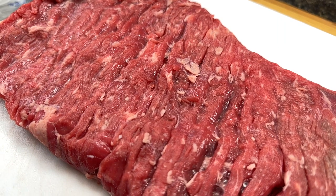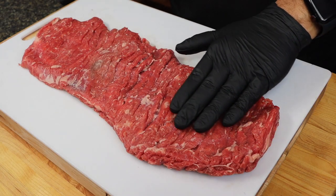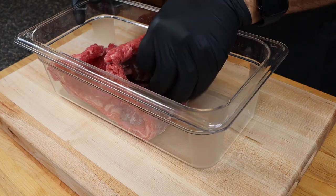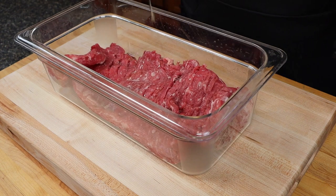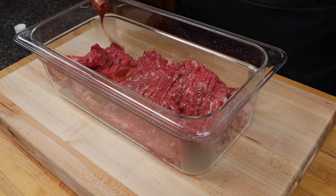To get started, choose a nice piece of skirt steak from the store. Go ahead and trim it well to make sure you get most of the hard fats and all of the silver skin off the outside — it's going to ensure a delicious tender bite. Now once you have that steak trimmed go ahead and place it in a marinade container with a little bit of olive oil, and then we're going to kick this flavor out of the park with some El Yucateco Red.